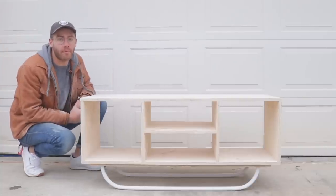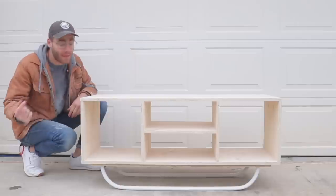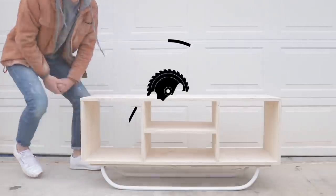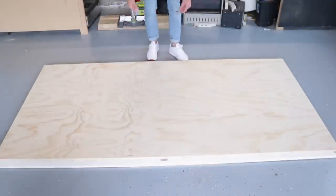Hey everybody, my name is Mike Montgomery and today I'm going to show you how to build this modern plywood media console with legs made out of three-quarter inch electrical conduit on Modern Builds.